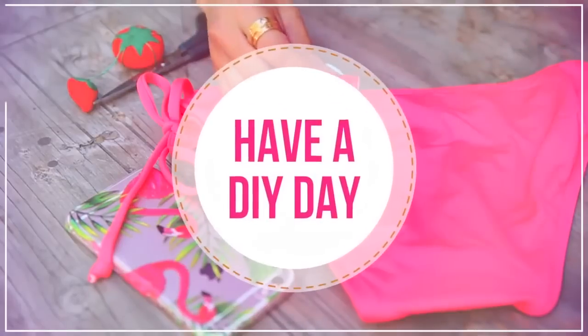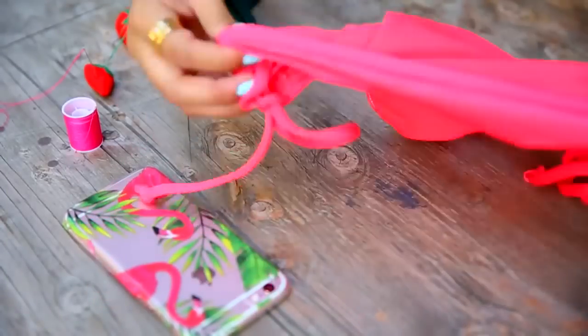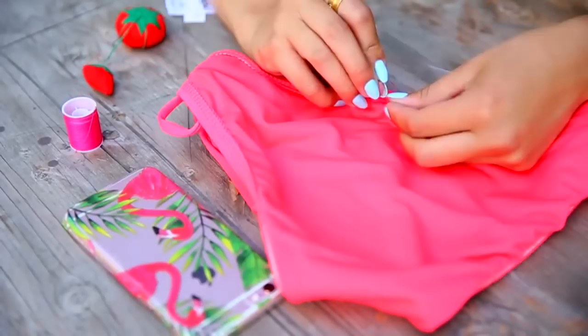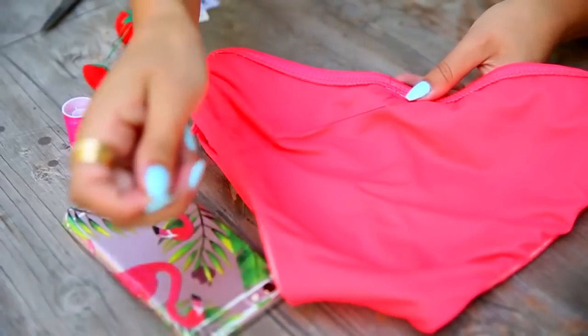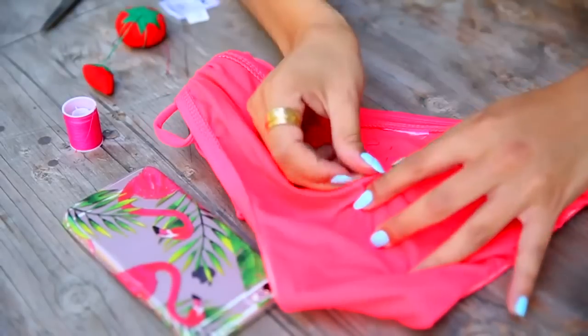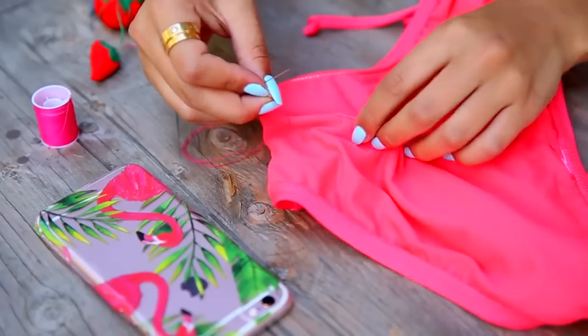What would a Lauren DIY summer be without some DIY? One of my favorite summer trends has been the cheeky bikini bottoms that have a little ruching down the middle. So to make your own, I'm going to start by threading my needle and flipping my bikini bottoms inside out. Then starting just below the elastic of the waistband, I'm going to make a little stitch and tie the ends to make our starting knot. All I'm going to do is make an easy up and down stitch down the middle of the bikini.